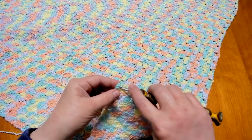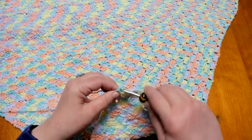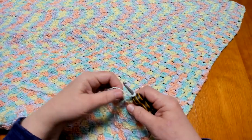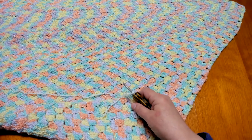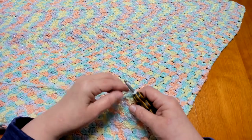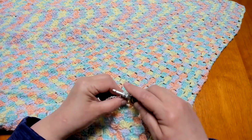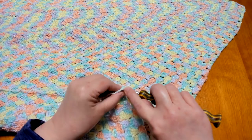I'm going to pick any corner of my blanket, go in, and attach my yarn — you do that however you feel comfortable. Once you have your yarn attached, we are simply going to do single crochets all the way around our baby blanket to give it a starter edge. I am going to work my tail end as I go, just going into all the stitches to create a nice even single crochet border around the blanket.